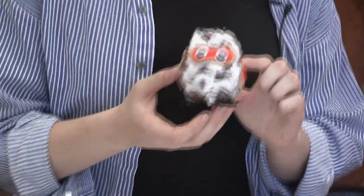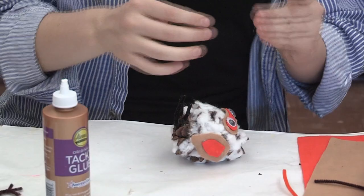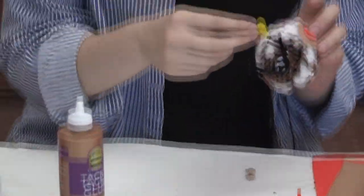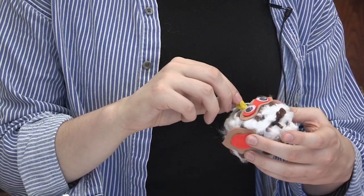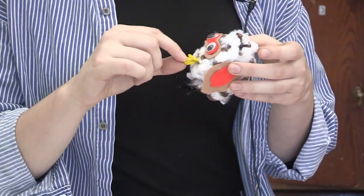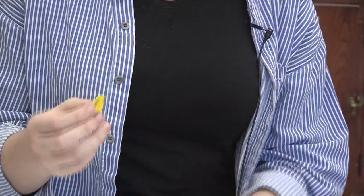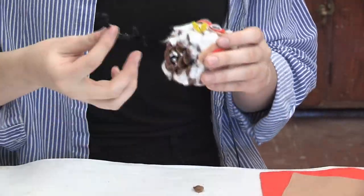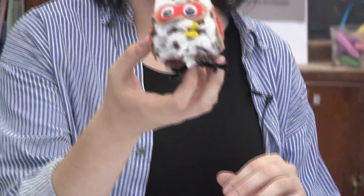So now I have my feet, my eyes, my wings — the last finishing touch is the beak. Take the bent end of the beak and figure out which little spot you'll tuck it into on the pine cone. To secure it, you could just stick it in, but you want to make sure it's secure, so put a little bit of glue on the end of the beak. And that's really how you make the snowy owl!